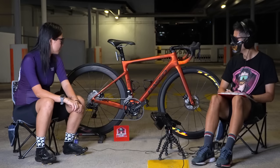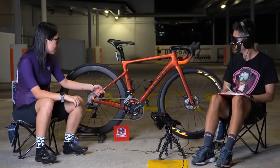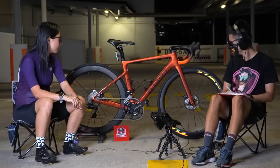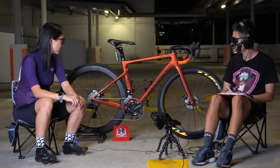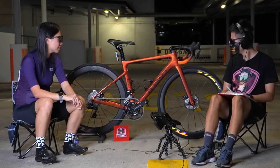I moved my groupset over from the previous bike, but the rest is new. If everything adds up, it should be close to about 10K Singapore dollars.